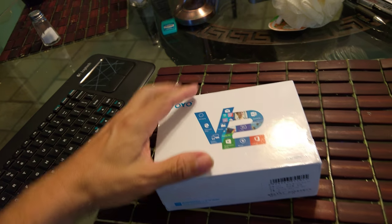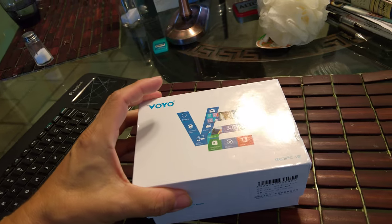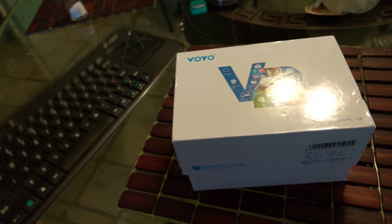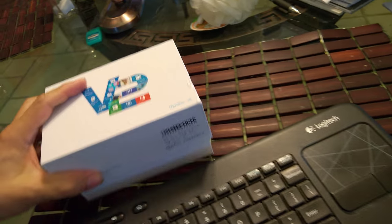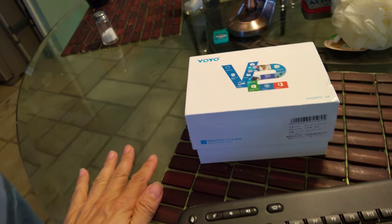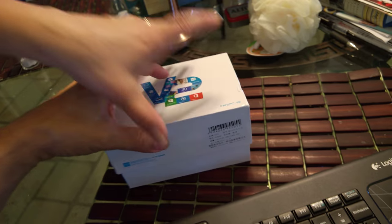It's a computer in a box. You just need a monitor — a pantalla — and a keyboard. Just a wireless keyboard with a mouse and a monitor or a TV with HDMI input.